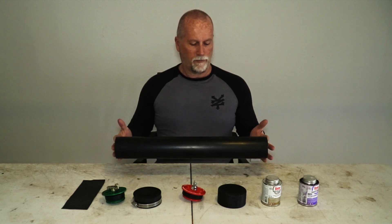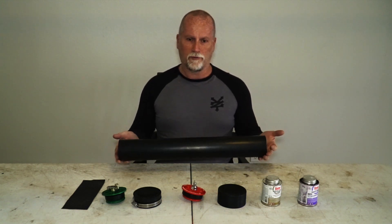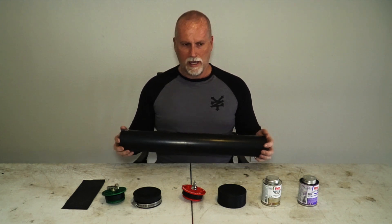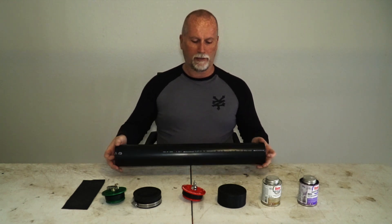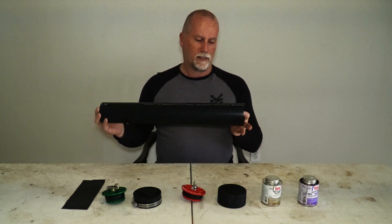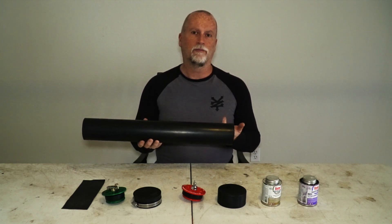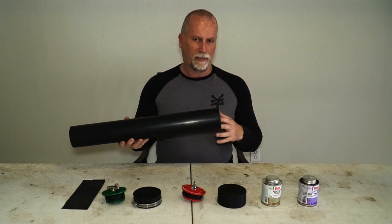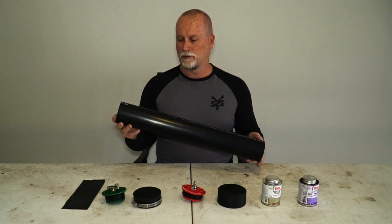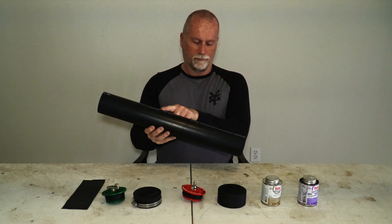This is a quick, simple tip about making a tool roll. Everything in front of me shows your options, and there are a few others you could go with as well. This is ABS plastic pipe — I picked this up from Home Depot, but you can get it from multiple hardware stores depending on where you are. They make it in two, three, or four inch, or 100 millimeter, which is pretty much what most people use.